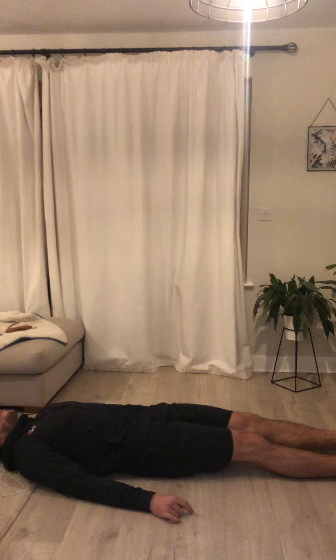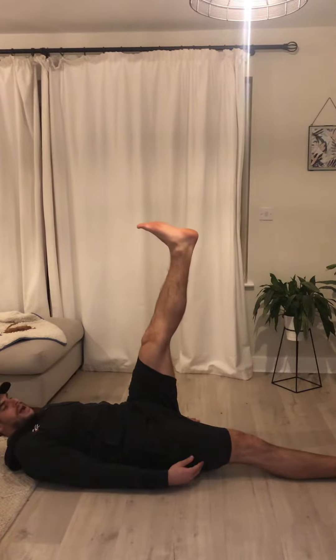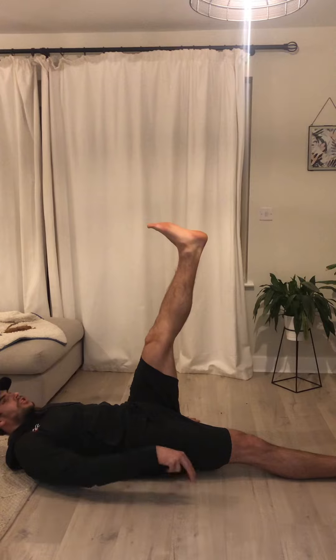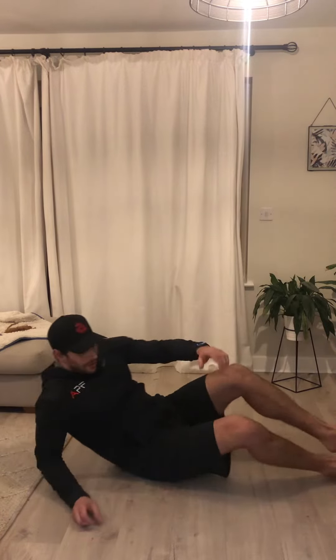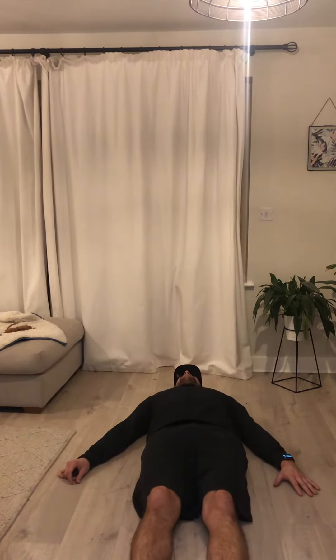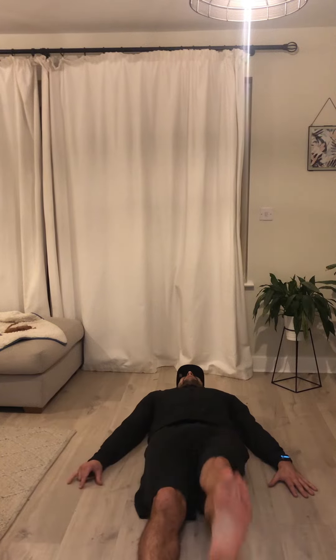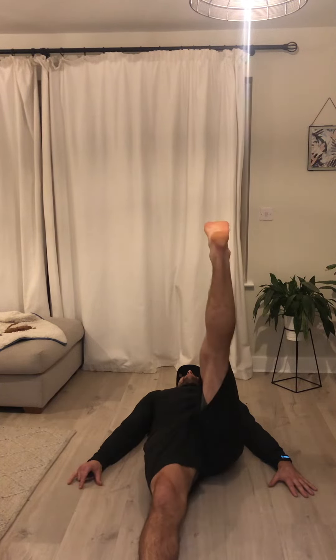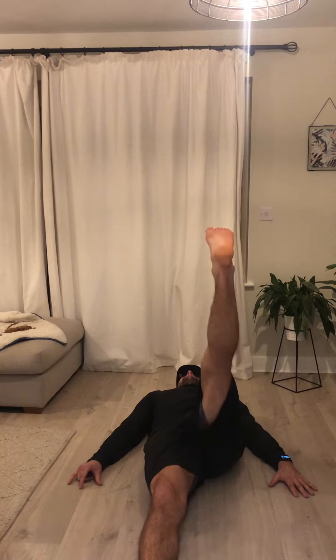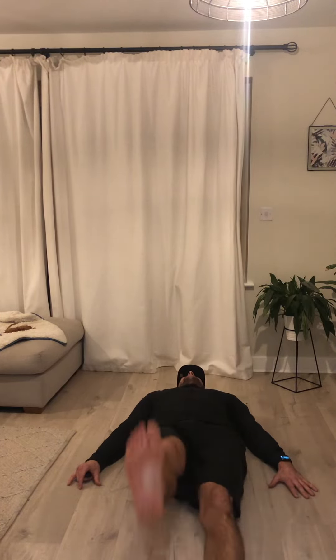Maybe do that a few times just to see if you get a little bit better. Notice how my right leg is pushing into the floor. So if I do that again, just facing the camera: hands by your side, head straight to the floor, pushing through the hands, pushing through my right heel and coming straight up in the air. I don't want to bend my knee because that's cheating — we want to keep that leg straight up in the air.